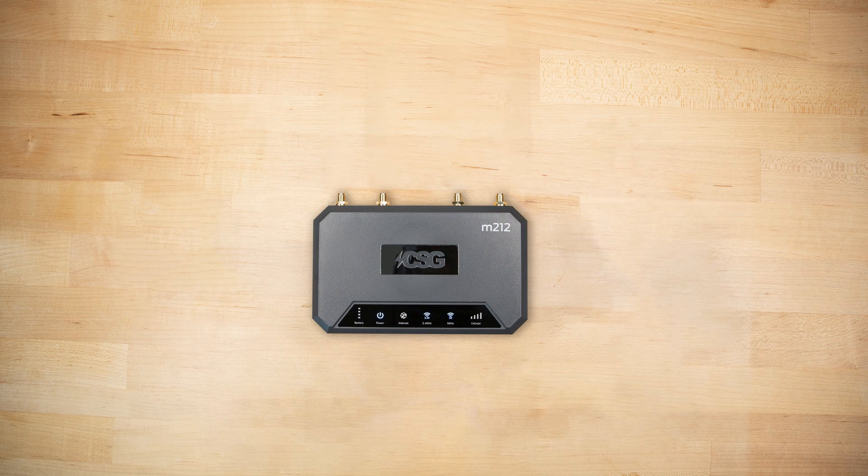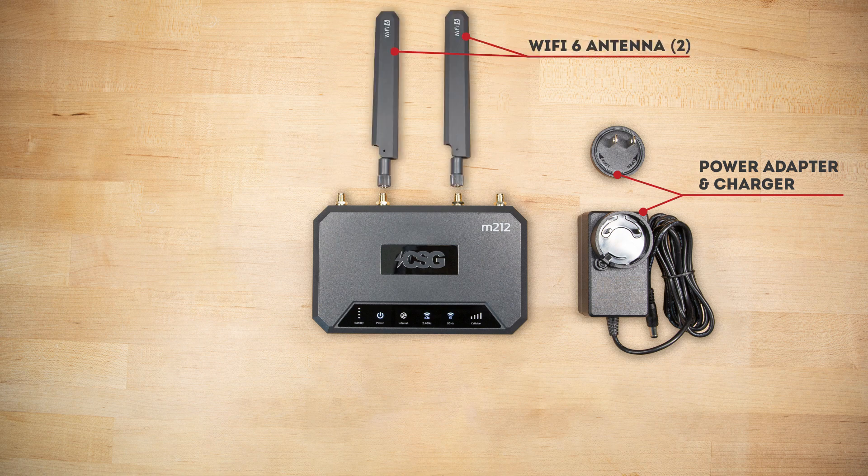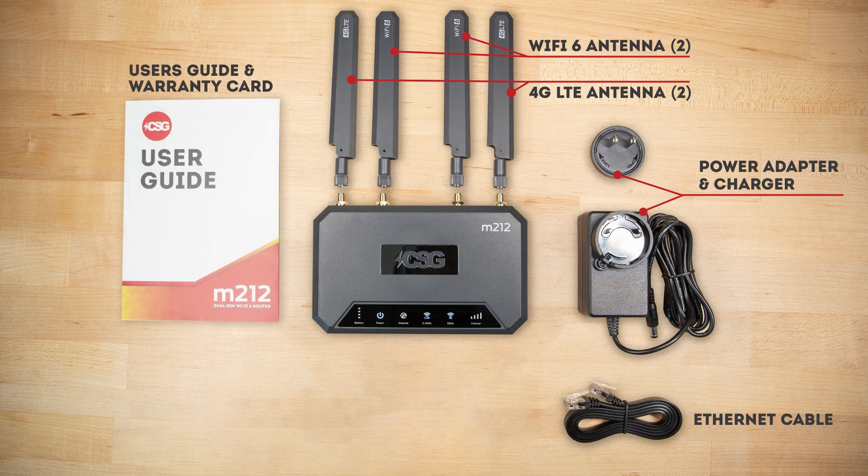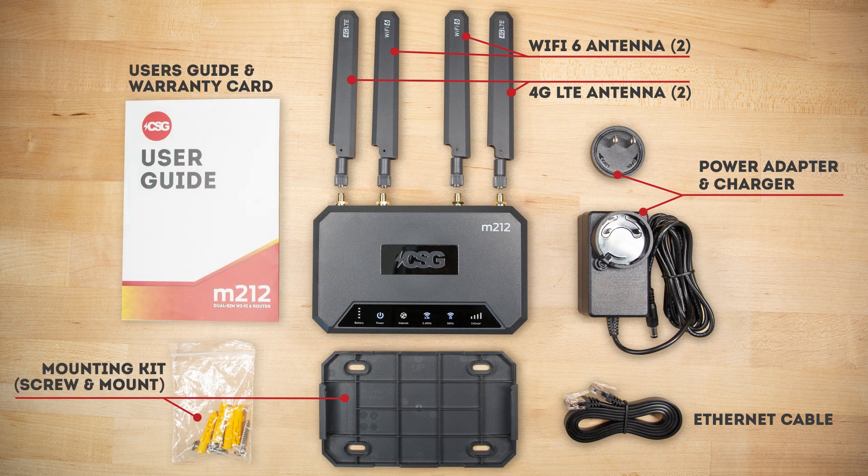Every M.212 router comes with a power adapter, two Wi-Fi antennas, two 4G LTE antennas, an Ethernet cable, user manual, warranty card, and a wall mount kit.